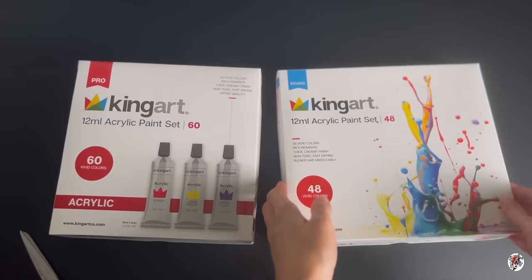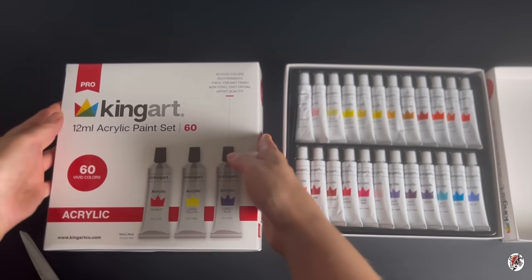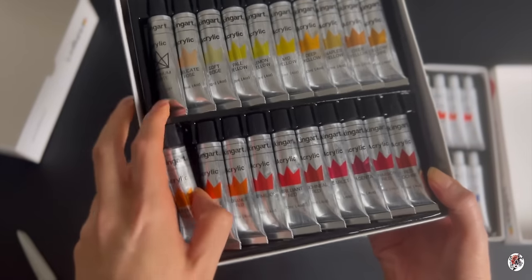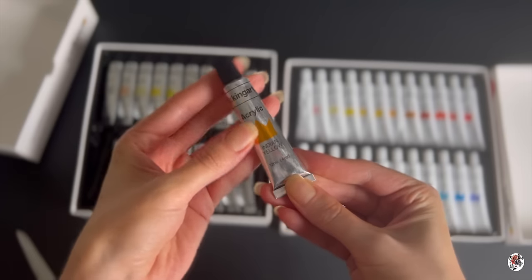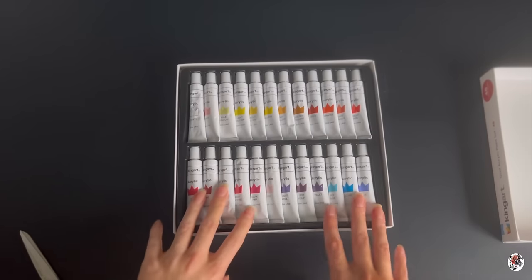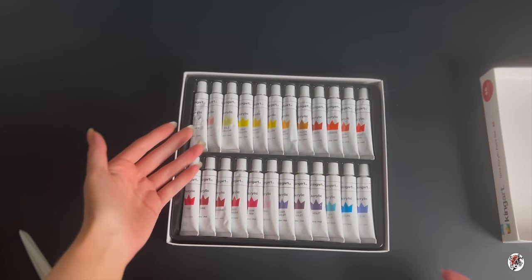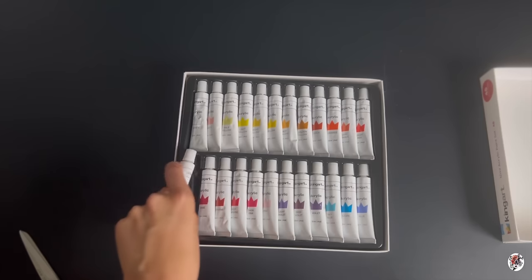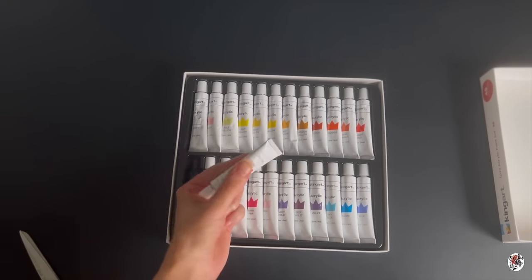Alright, opening the professional set. They are shiny — like an outer shell on them. They're so tiny. These do look more child-friendly just for the fact that the pigment is jumping straight off that white background.